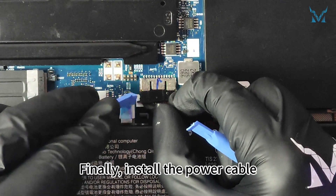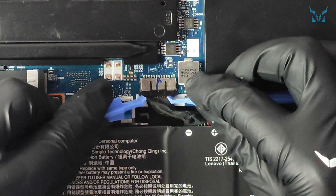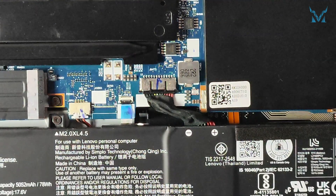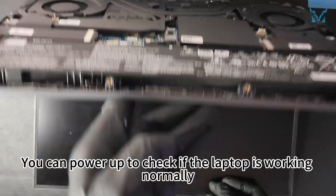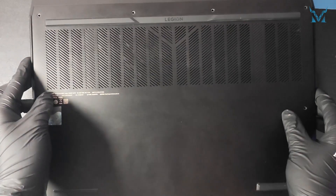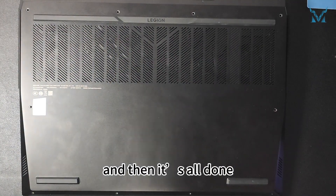Finally, install the power cable. You can power up to check if the laptop is working normally. Cover back the laptop cover, secure the locks and screw back the screws, and then it's all done.